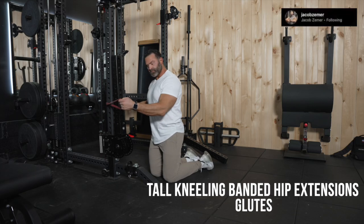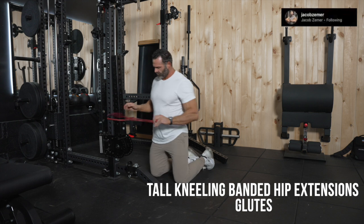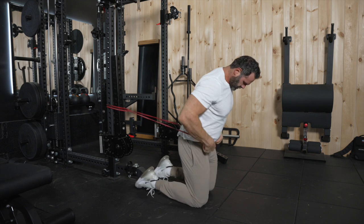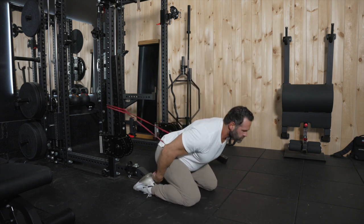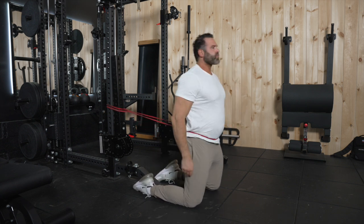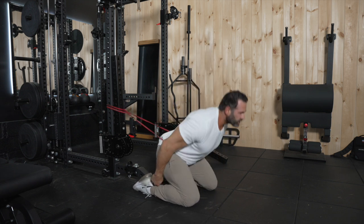Tall kneeling banded hip extensions. We're going to take a band and loop it around something secure. In this video I'm using a power rack, and once it's looped around that, we're going to loop it through itself — a technique known as choking. So we're going to choke the band around something sturdy, and from my knees I'm going to walk out and then put the band over my torso or underneath me so that it ends up around my waist.